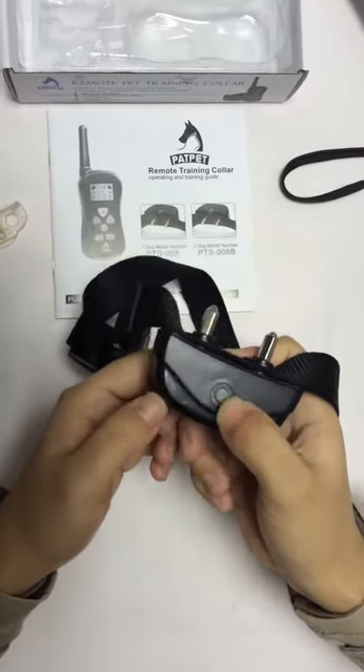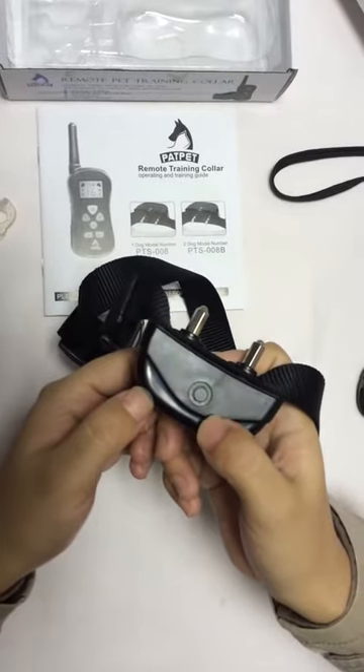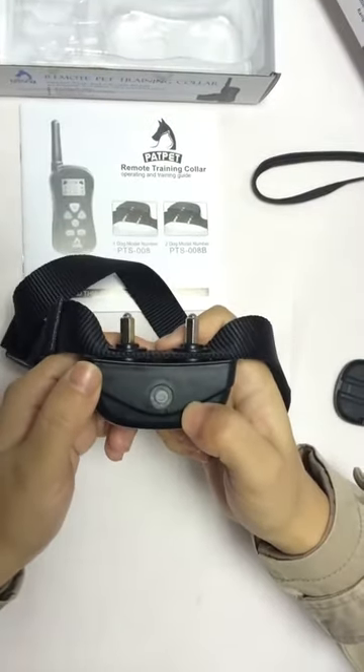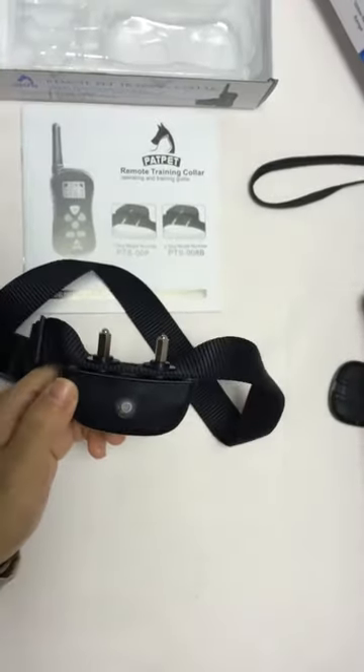Press once and you see the green LED light is on — the receiver is in standby mode. Now let's test the functions.